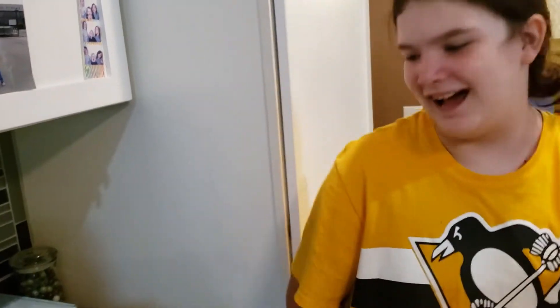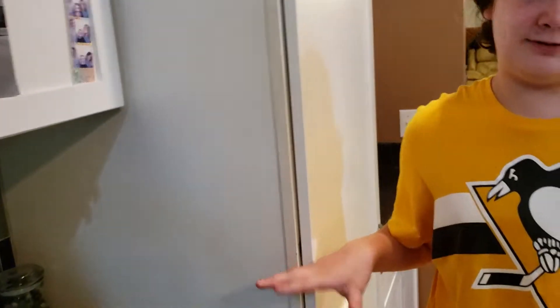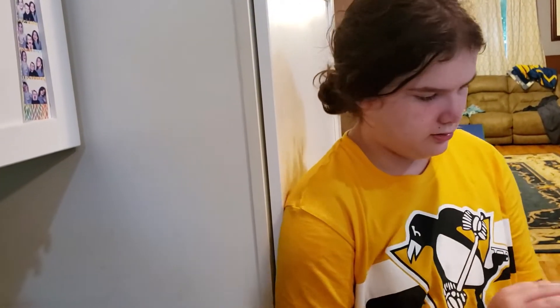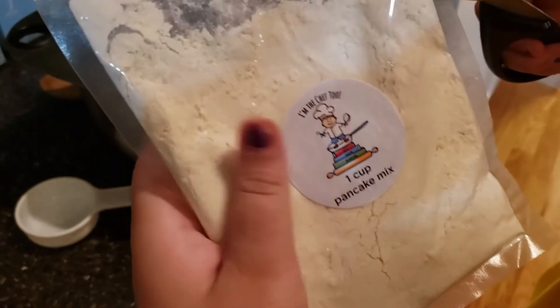Are you ready to make some galaxy donuts? We already heated up a tablespoon of butter. The instructions say to pour one cup of pancake mix into your bowl — the packet tells you the measurements right on it. So let's pour it in.